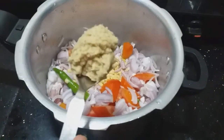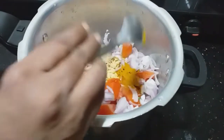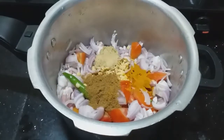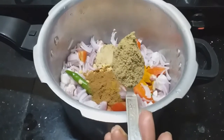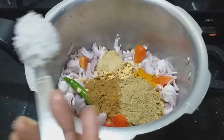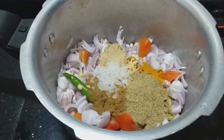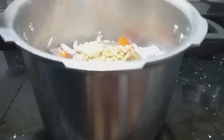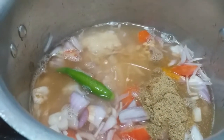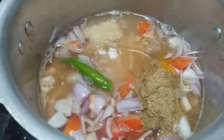We need 1 spoon of ginger garlic paste, 1 teaspoon of ginger garlic paste, and 2 tablespoons of ginger.